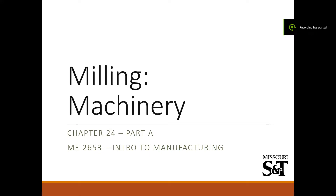Hello everyone, today we're going to be talking about milling machinery. We talked about turning and boring last time, today we're going to talk about milling.